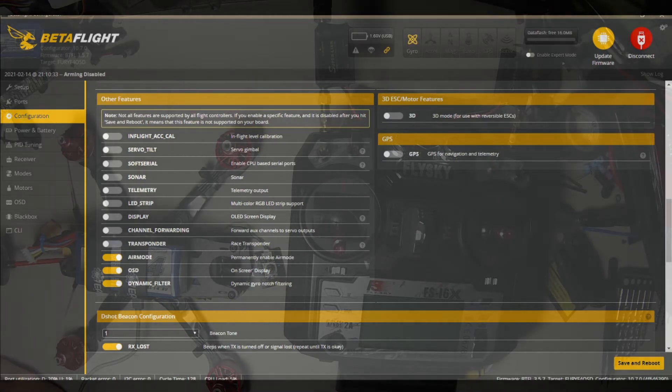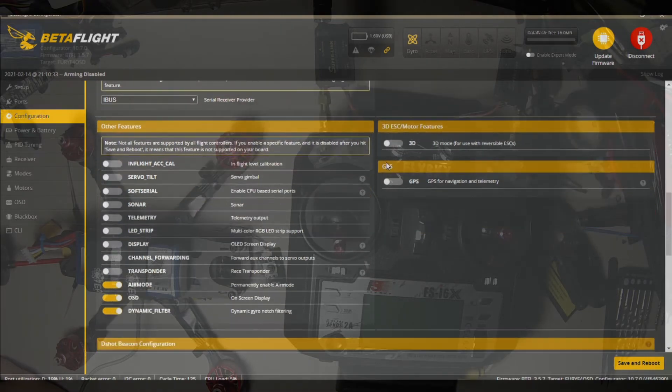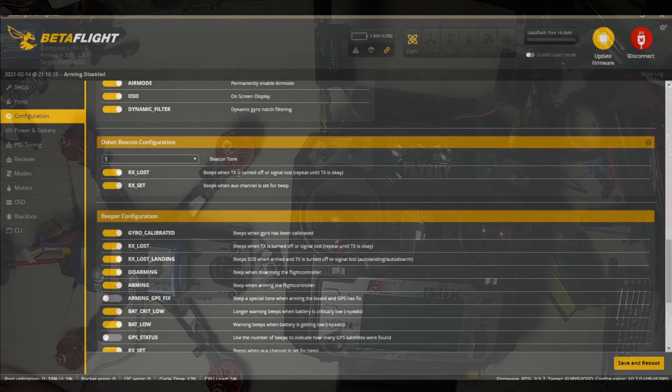We'll do air mode, we want on-screen display, we want dynamic gyro notch filtering. No 3D, we're not using reversible ESCs. We don't have any audio set up from our receiver, and we're not doing GPS. 'Beeps when TX is turned off or signal loss, repeat until TX is okay' — that's one I like to turn on. 'Beeps when auxiliary channel is set for beep' — that's a bypass for a beeper basically, using your motors as a beeper.